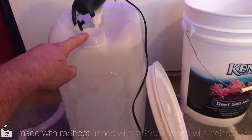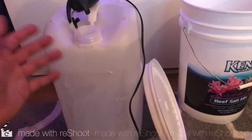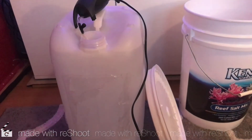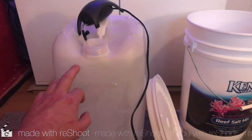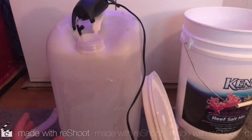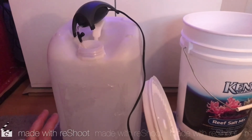Once you've poured the salt in, put the lid on and shake the container for a couple of minutes — it's not difficult, you can do that on the floor just by rocking the handle back and forth. Once you've done that, I've got an airstone here with an airstone pump that will aerate the water and make sure the salt is fully mixed. I run that for at least two or three hours, then check the salinity and do my water change.